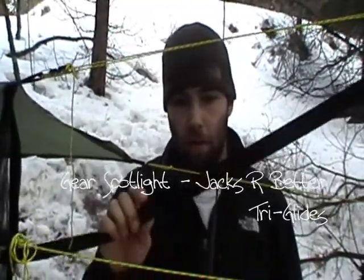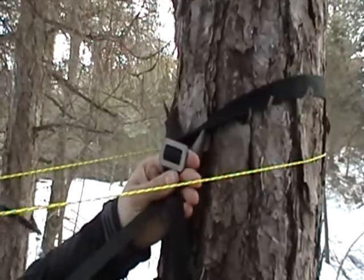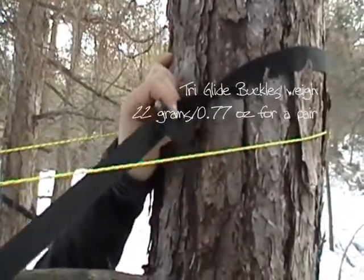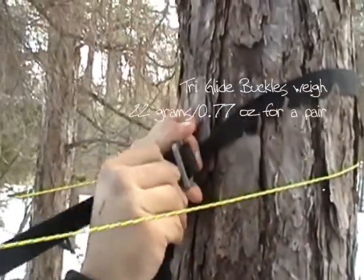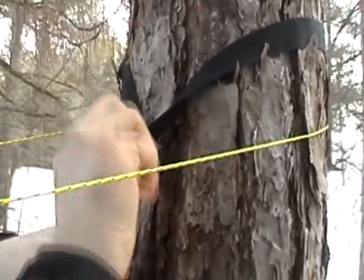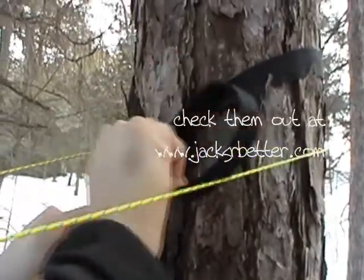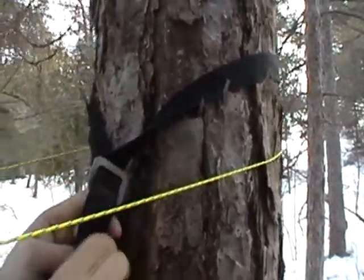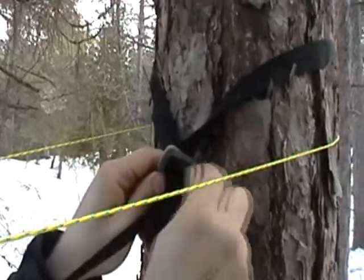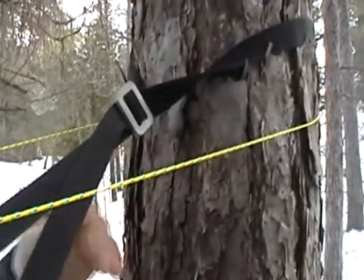We're going to take a look at these JRB tri-glide webbing straps. Here's the main focus of them — all it is is a buckle with two holes in it. You basically just loop your webbing strap through it, pull it tight, and you're done. So all you do is bring it around the tree, through once, and then through again, pull it tight, and that's it.